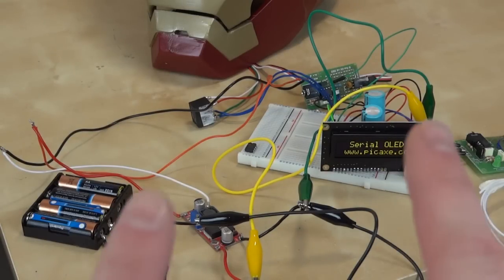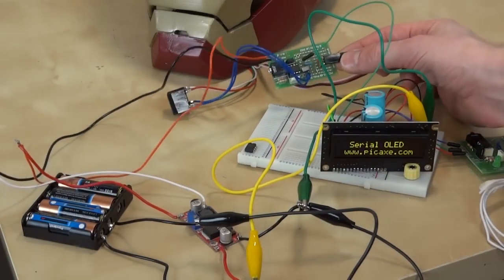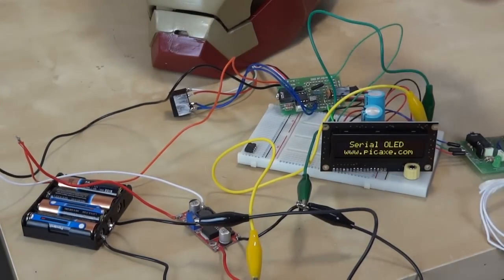Using my fingers with the magnets on the hip pods and looking at the display means I can control the suit. The other board here is another PICAXE 08M board providing a control signal for the servo in the faceplate.